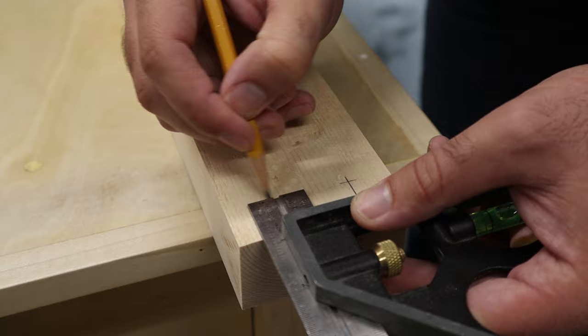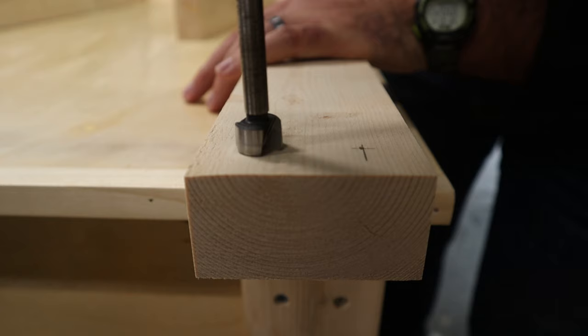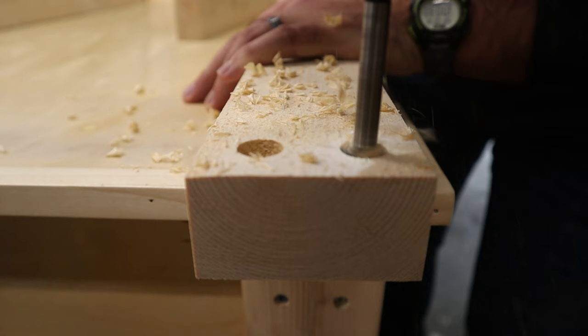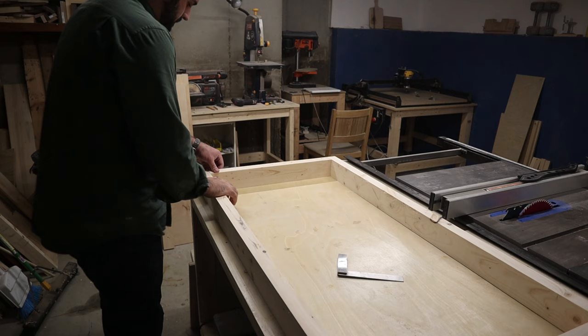At each end of the 48-inch long pieces, I marked the location for the screws — three-quarters of an inch from each end and each side. After that, I used my screw hole punch and drilled some holes using a 5/8-inch Forstner bit. After I screw everything together, I'll come back with a matching dowel piece to plug the holes.